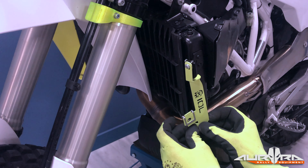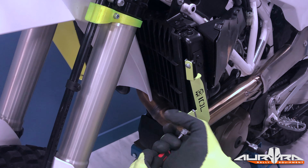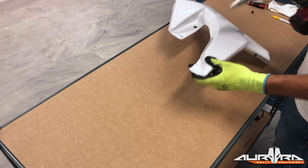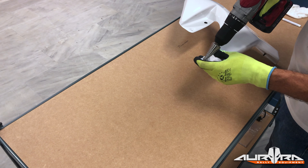Mount the cable guide on the left fork, just below the lower triple clamp, using the supplied bolts. Do not over tighten, this is just a guide. Remember to put the brake line and the speed sensor cable in the guide before screwing it fully in.